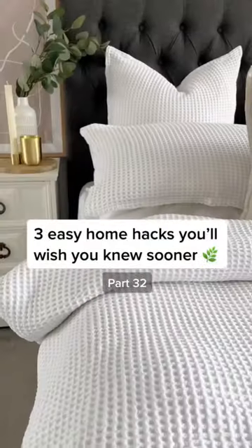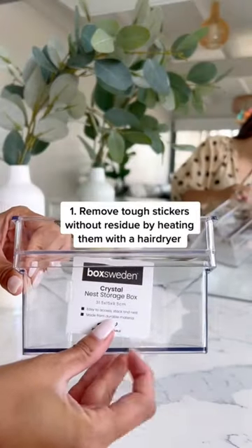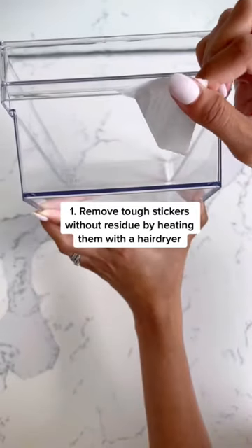Welcome back to Home Hacks you'll wish you knew sooner. Remove hard to peel stickers without the residue by heating them with a hairdryer before peeling them right off.